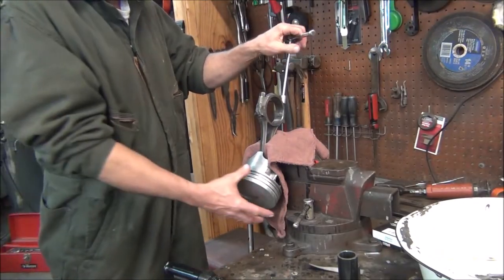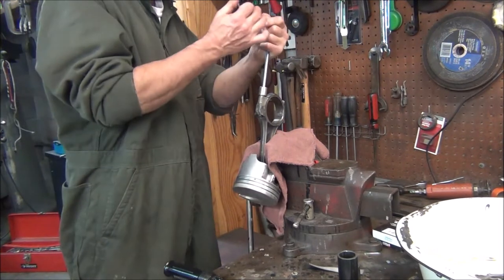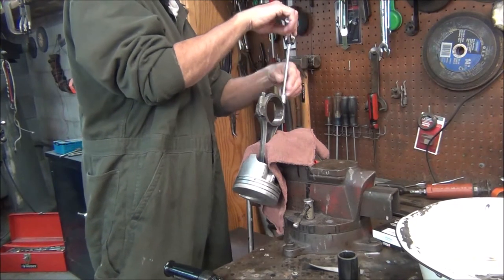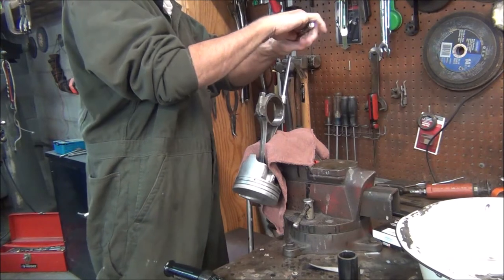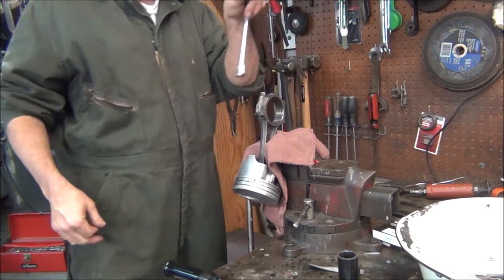I've got all my wrist pins fitted a lot better than they were. The one I did on camera was a lot easier than about two or three of them I did off camera — pretty much took all night. This is the next day, Sunday morning, and we've got all those fitted. We've got all the pistons in the engine except number one and number five.